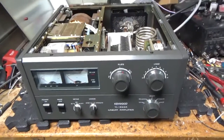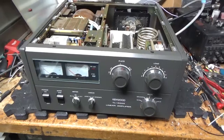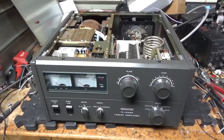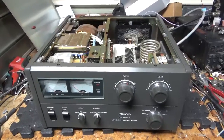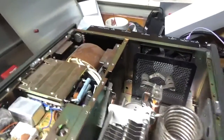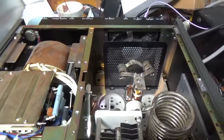Okay, so I am back with the Kenwood TL922A. Everything has been repaired and modified. I'll show you everything I did real quick — everything I always do. Leave no stone unturned.